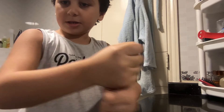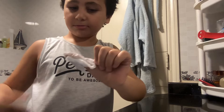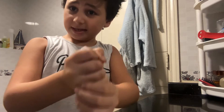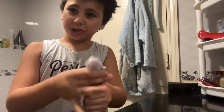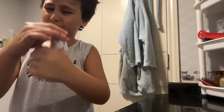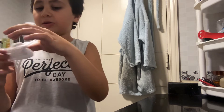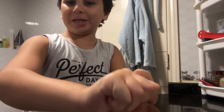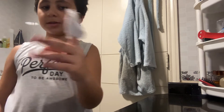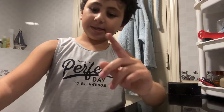And just like that you've got a bandage — easy peasy! Very good for any emergencies, especially if it's bleeding very fast. I've done it, so yeah. And if the bleeding stops, you can remove it and keep it for another time.